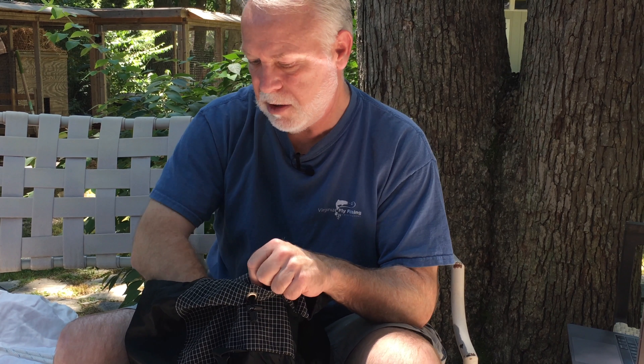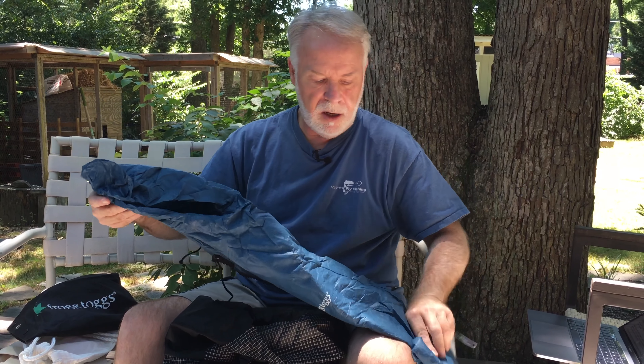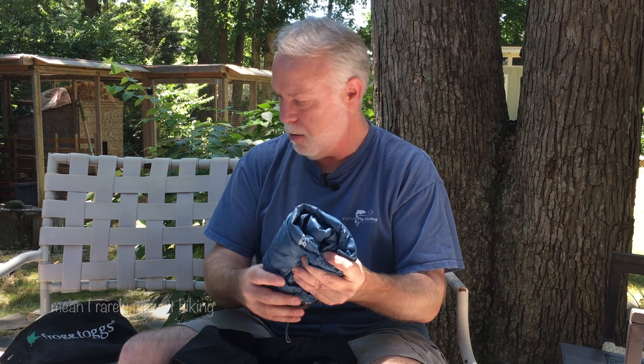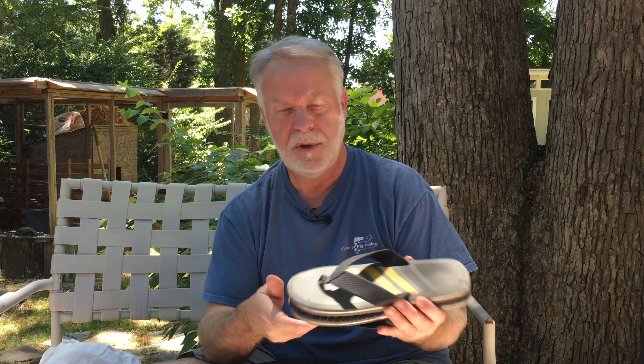Here's my extra clothing. My hammock and bug net are in here — the bug net is separate but attached since it's summer and there are bugs. My hammock suspension is in there as well. This is a Frog Toggs rain jacket; durability is questionable. I rarely wear it in the rain — I wear it more around camp — and if it gets a hole I can patch it with duct tape from my repair kit. These are flip flops — my camp shoes. I found these at Walmart and they weigh about three ounces.